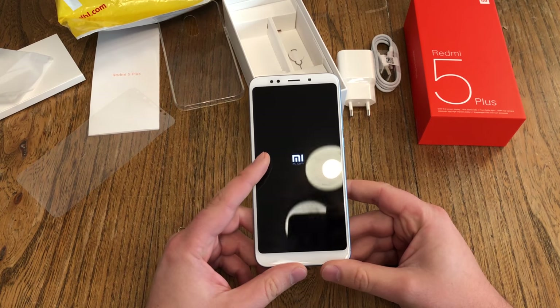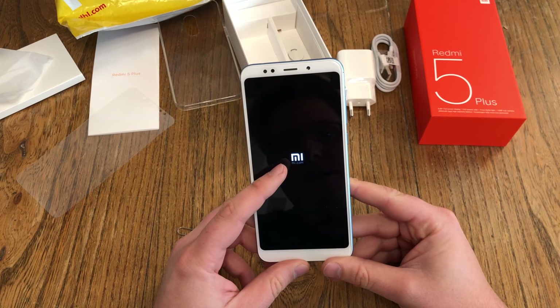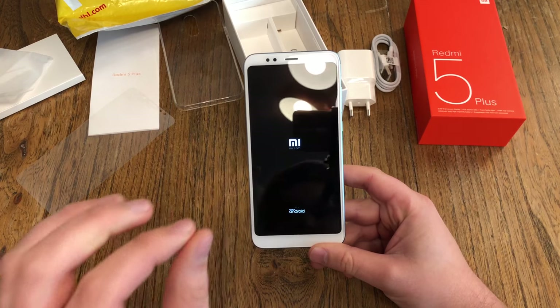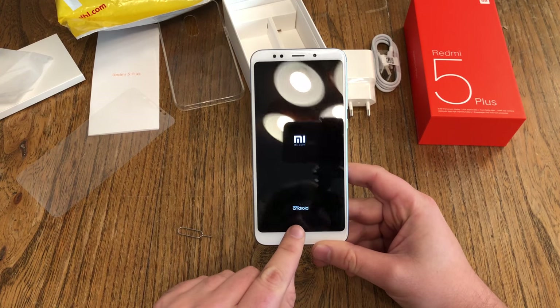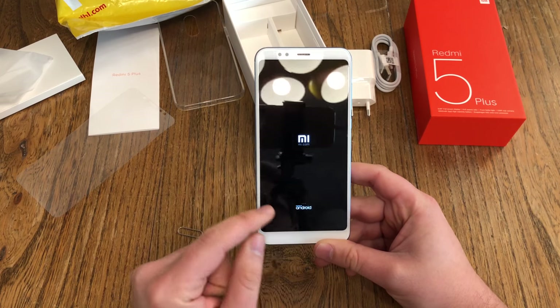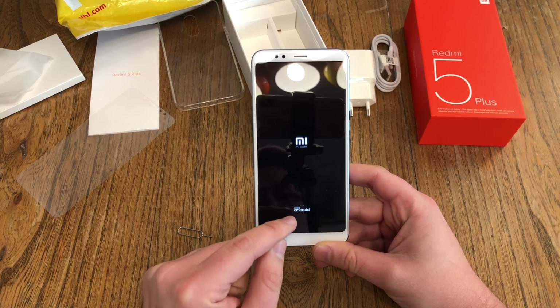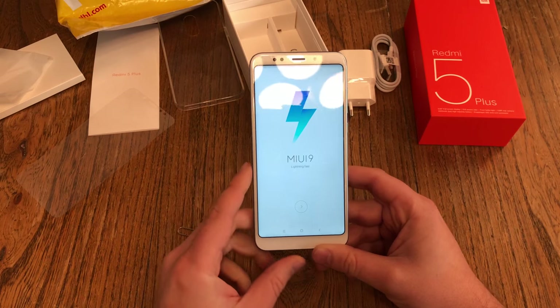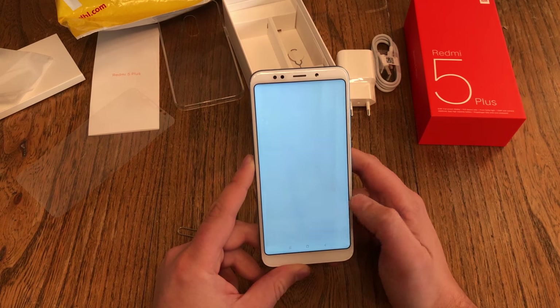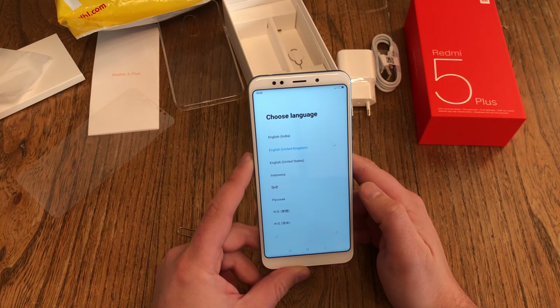We see the Xiaomi logo, then Xiaomi and Mi.com. Be prepared to see the smallest 'Powered by Android' logo you've ever seen on any device — it's really, really tiny. After booting, we see MiUI 9 'Lightning Fast', then hit the next button and choose your language.